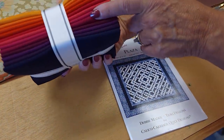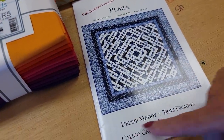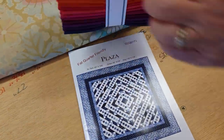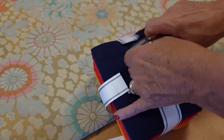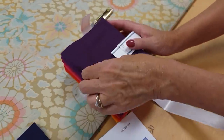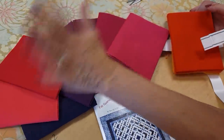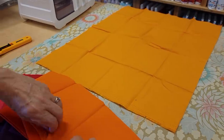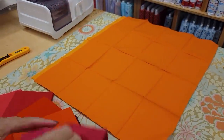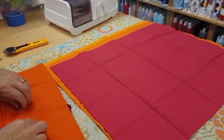I'm going to use this beautiful fat quarter bundle of Kona solids. Now the pattern has lovely fabrics in blue and white, but I think I would like to do something a little more colorful. It's always fun to experiment with different colors that are not shown on the pattern. If I only made things in my favorite colors they would all be purple and green, but I find when I try new colors I'm almost always happy when the quilt is done. So always feel free to try making quilts in new colorways, because you never know — that might turn out to be your next favorite color.